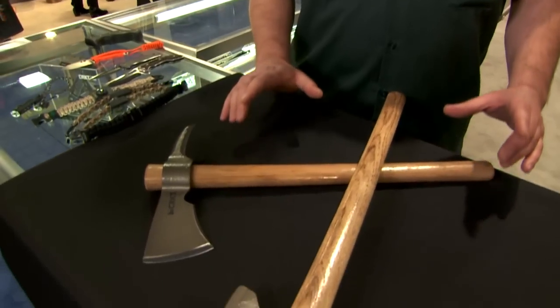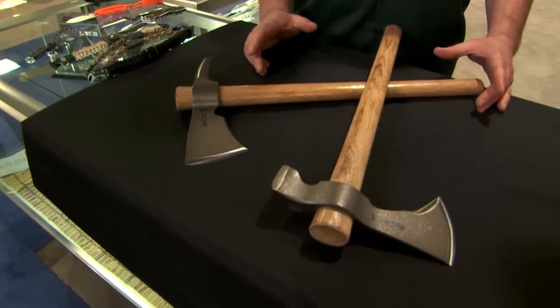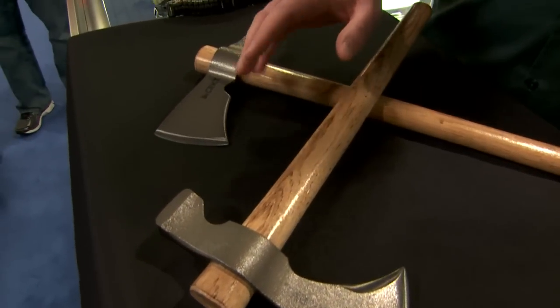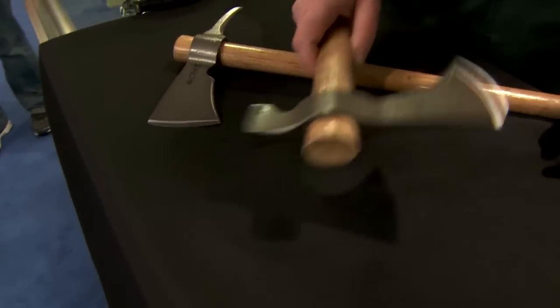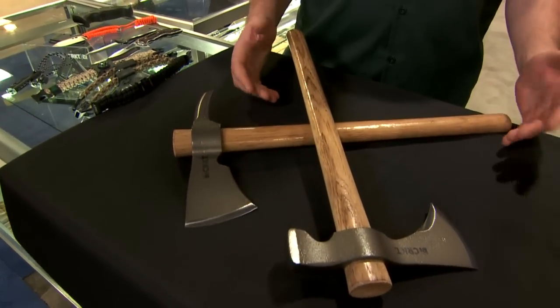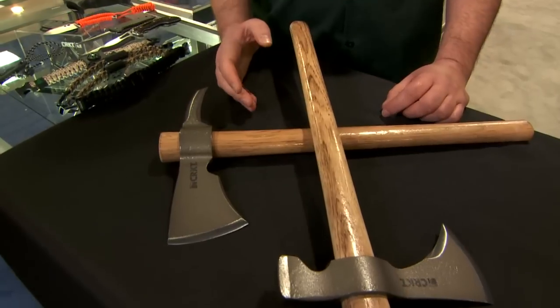These are some camp axes used for the outdoors around base camp. If you're going out hunting, these are really good tools to have around camp. We've got two versions. This is the hammer end, great for pounding in tent stakes — really useful around the camp. If you need to chop some wood or cut some tinder, it's going to be a great tool for you to have.